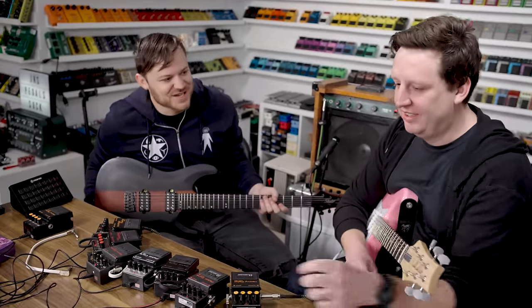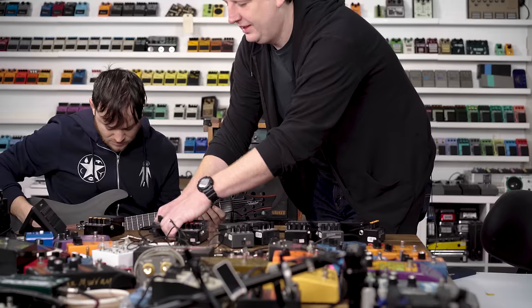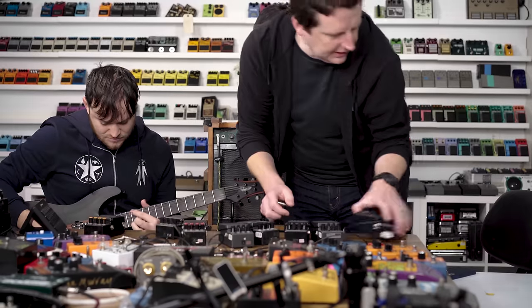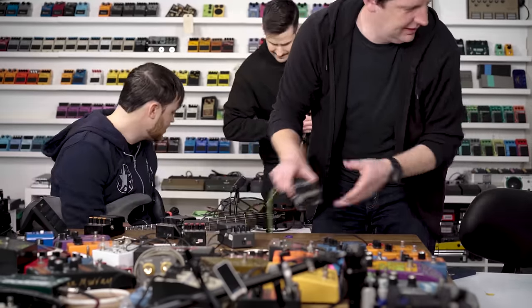Well, that's what all the Metal Zones into the original Crate sounds like. Sounds pretty good! Yeah, I think we actually got a few actually usable moments there.